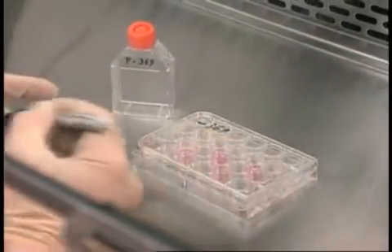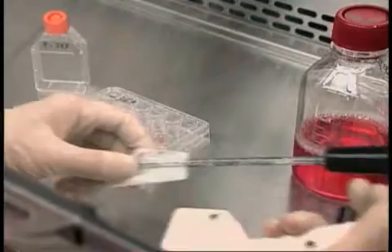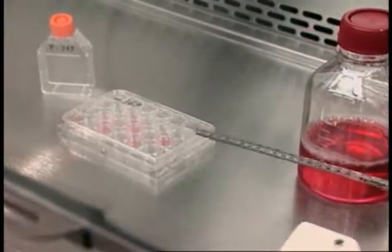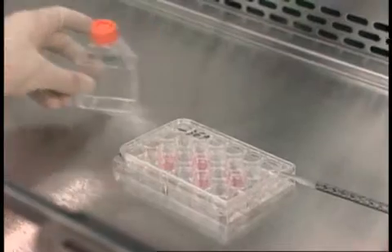Mohammed makes sure that everything he needs is in the hood prior to starting the procedure. Moving in and out of the cabinet increases the risk of contamination, as well as the risk of exposure.